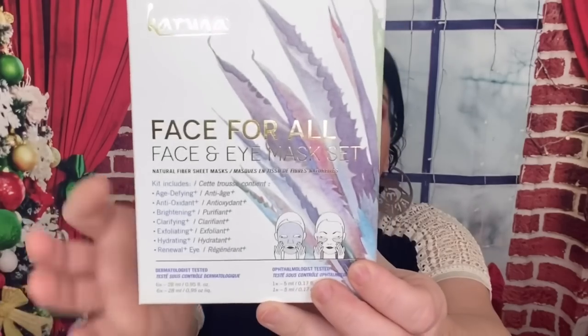The next thing we have is this Prep Rally Prime and Prep Detangler for your hair, which I love. I usually give stuff like this to my daughter because my daughter has really curly hair. Oh my God, her hair is beautiful. So I'll give this to her. The next thing is this Face for All Face and Eye Mask Set, which I love. I got this in mine and I have used a couple and I like it.